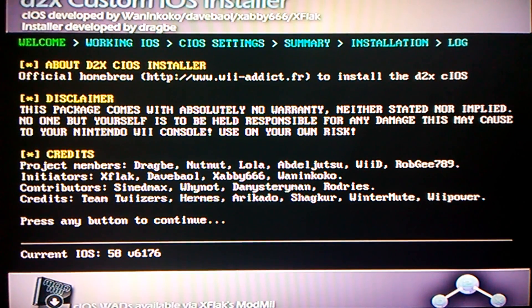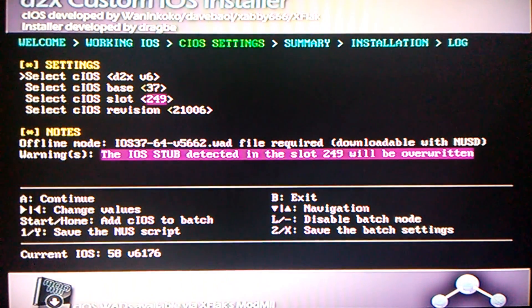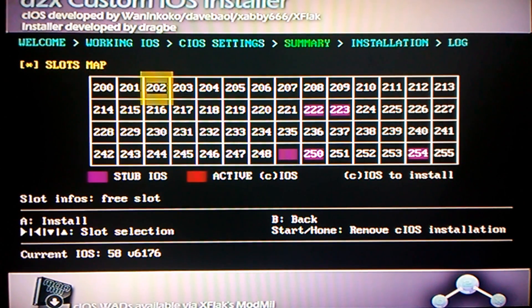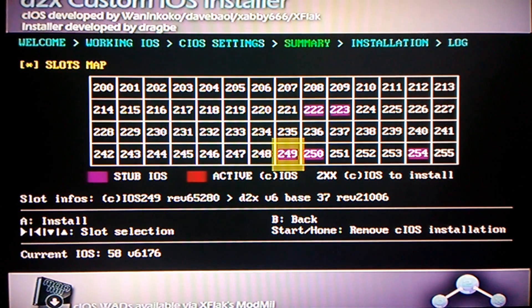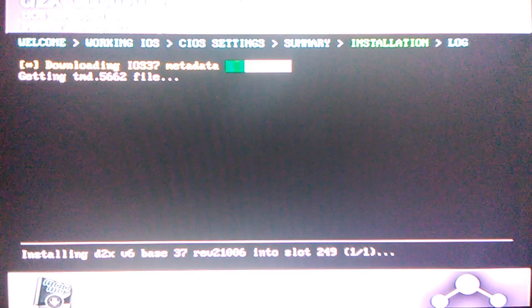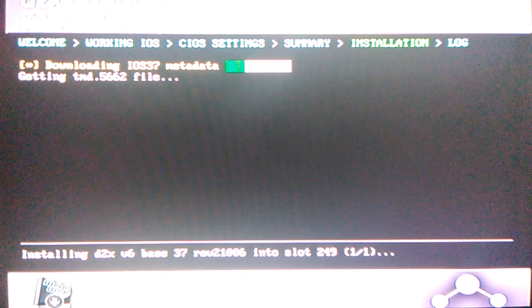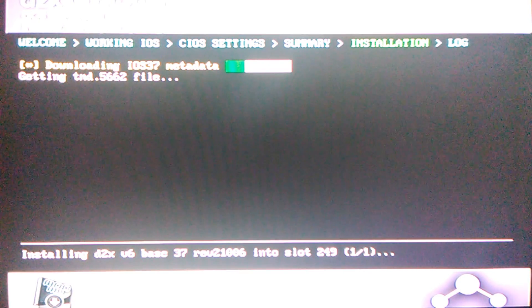Now just press any button. What you're going to want to do is press continue, then scroll all the way down to slot 249 and press A to install it. This is currently installing the iOS.